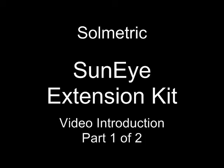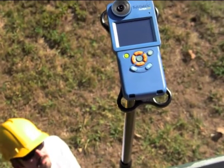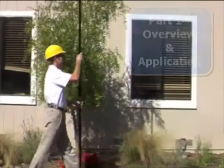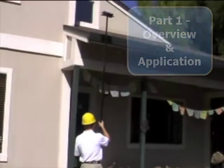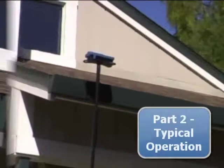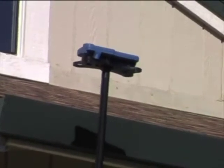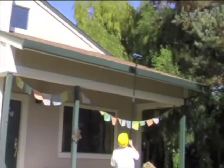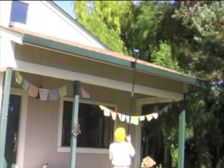Welcome. This video will introduce the SunEye Extension Kit, a solution for making accurate shade measurements in hard-to-reach places. We will start with an overview of the system and its application in Part 1. Then in Part 2, we will show a typical operation step-by-step with an example measurement. These videos are intended to be a visual supplement to the user's guide included with the product.